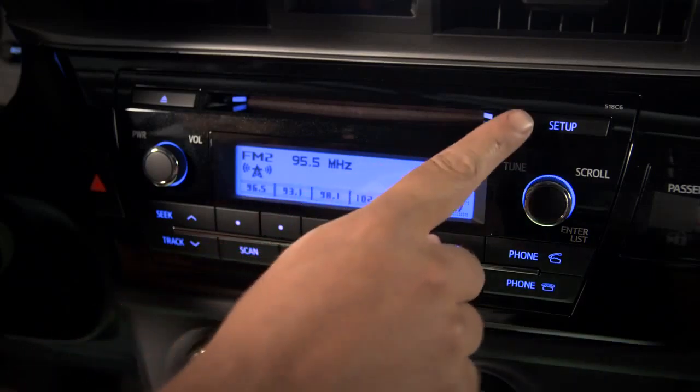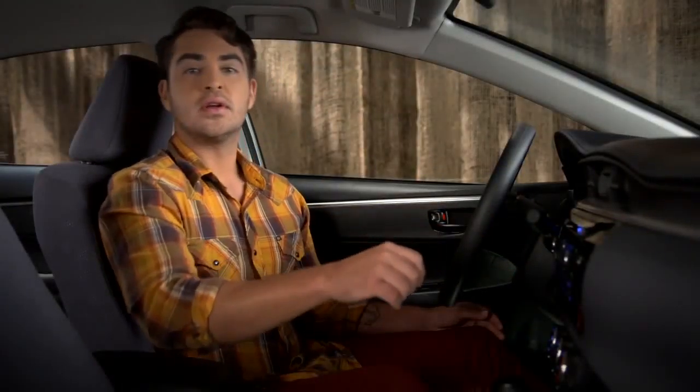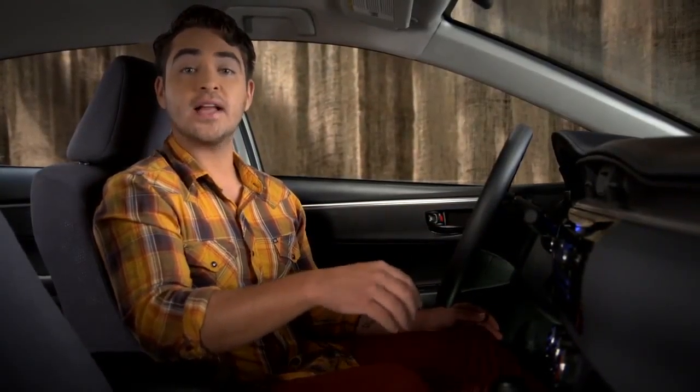Next, press the Setup button in the upper right corner of the TEC audio system controls. Use the tune scroll knob to highlight Bluetooth, then select it by pressing the knob.